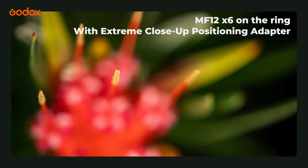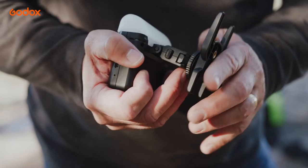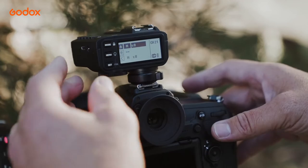You also get a cold shoe adapter, and this helps you move it off the adapter ring if you wanted to. You could mount it onto the flash shoe of your camera, but there's also a thread in the bottom that allows you to attach it to a light stand. You can then take your lighting off camera to supplement what's on camera for much better design. With all the various groups and channels available from our regular Godox triggers, this allows us to shape our light and create lighting ratios.